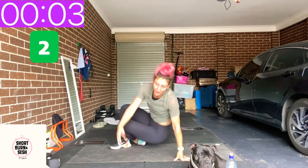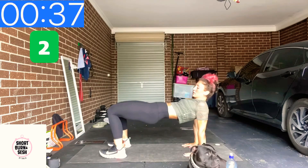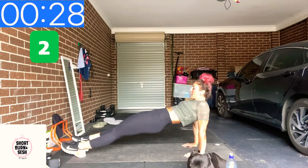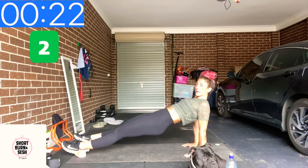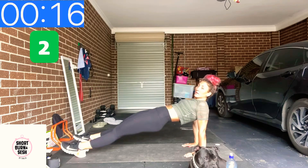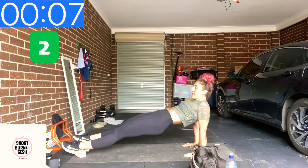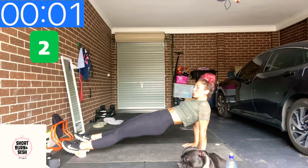We're going to go into that reverse plank hold. Choose your level — fingertips towards the glutes. Roll the shoulders up and away from your ears. You can go one leg bent, one leg straight — both straight, or keep them bent. Just don't let the hips and the chest sag; you have to reset and go again. Squeeze the glutes here. Abs nice and tight. Ten to go — hold it if you can. Three, two, one.